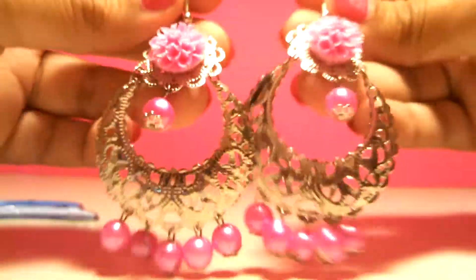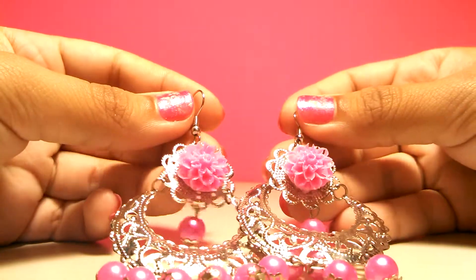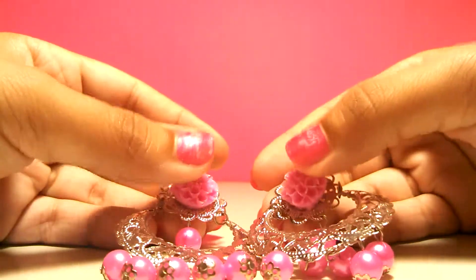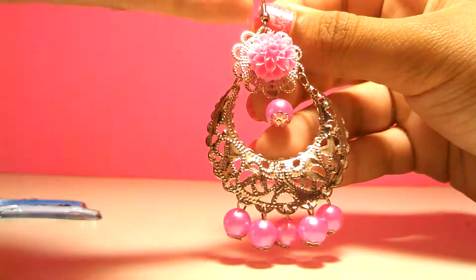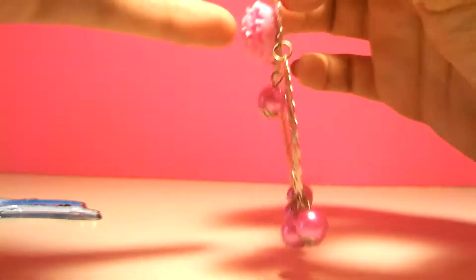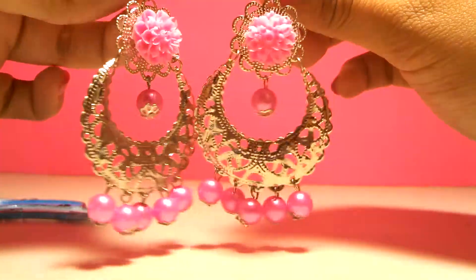They look really pretty now. These are the flowers that she gave me — these are my earrings. They used to have something on here but it was ugly, so now they're so pretty. Thank you, Stormy!